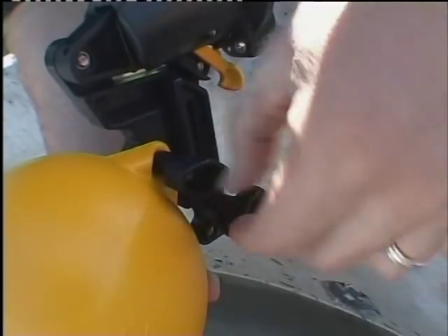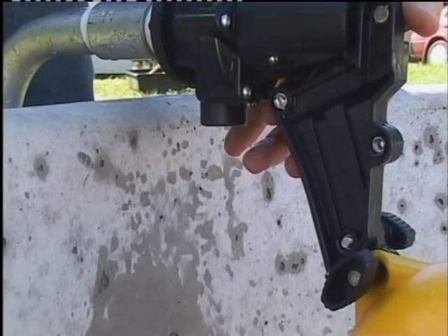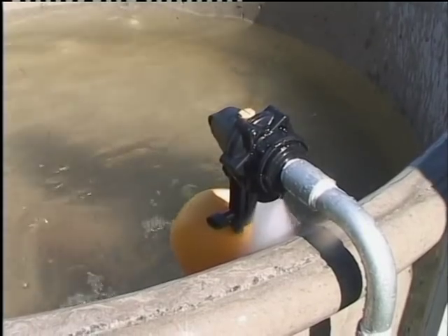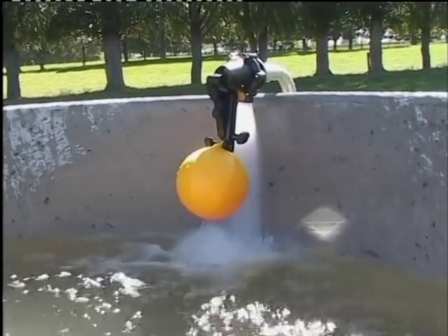With the Topaz valve it's no problem getting just the water level you want. The float and arm operate a pilot valve which releases water pressure above the diaphragm. The pipeline pressure then pushes the diaphragm off its seat and water flows through the valve into the trough.